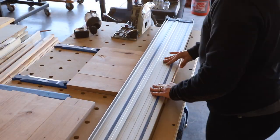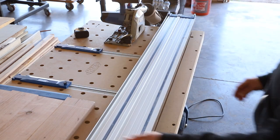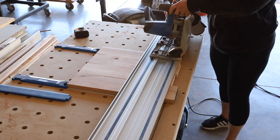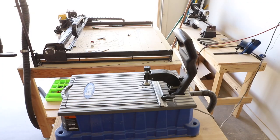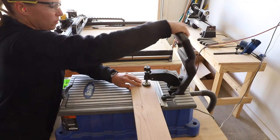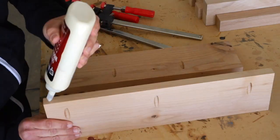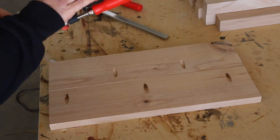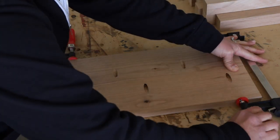Once all of the panels were assembled I went back over to my adaptive cutting system and squared up the ends. With that step finished I moved on to assembling the drawer front and also the back panel of the side table. I drilled three-quarter inch pocket holes into each of the pieces and then assembled them with wood glue, clamps, and one and a quarter inch pocket screws.